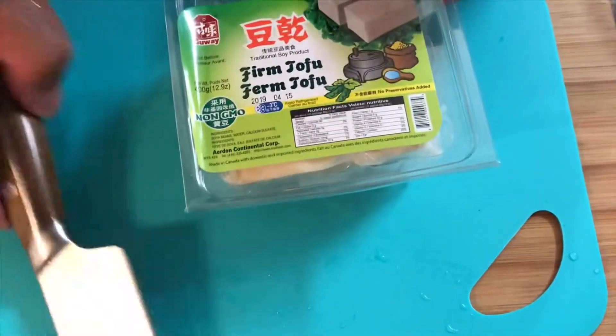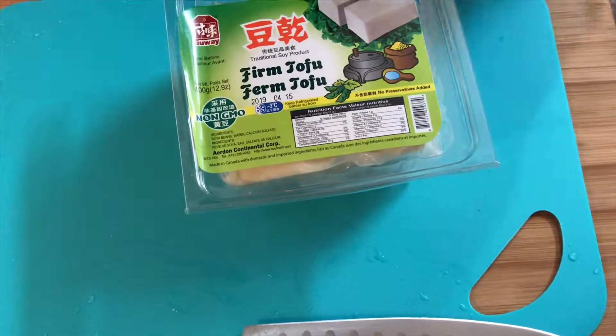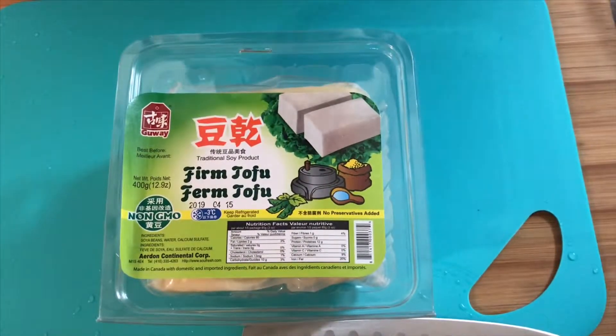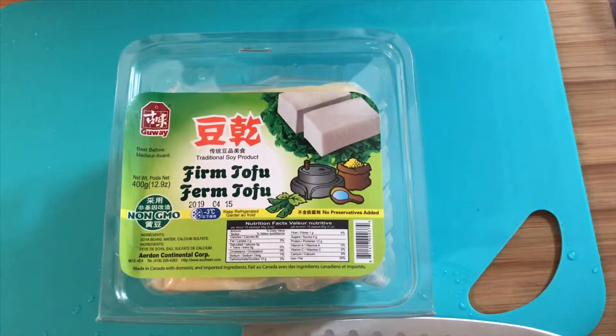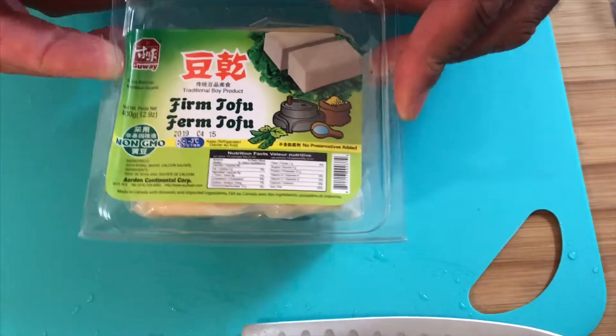Hey, what's up guys, welcome back to my cooking channel here at Cooking with JAMs Gear. JAMs Gear is my t-shirt line — I make custom made t-shirts. JAM stands for Just About Me, Just About Money — J-A-M — which also really stands for my name: Jason Andrew McTaggart. This meal is sponsored by, you guessed it, JAMs Gear.